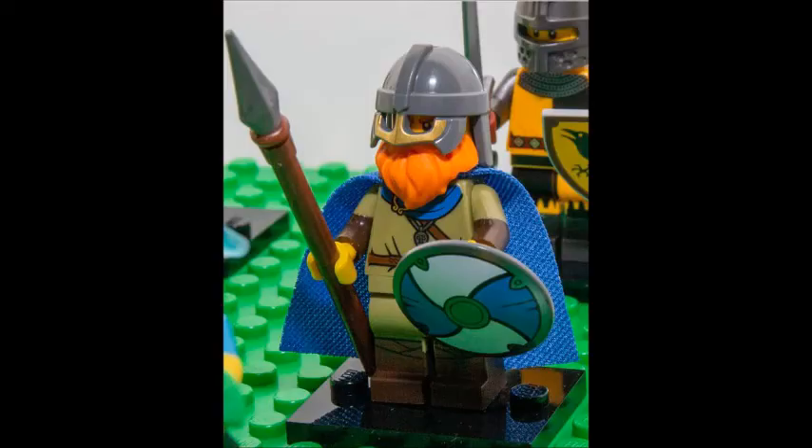There's a Viking here, as you can see — this is the Viking with his shield. And in the background there's a knight with his shield that looks like a bird, so I might have to get both of those just for the shields.